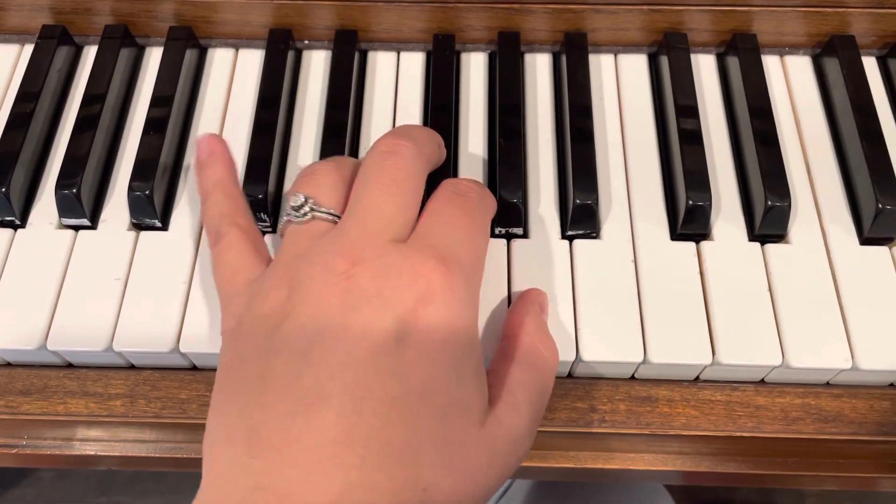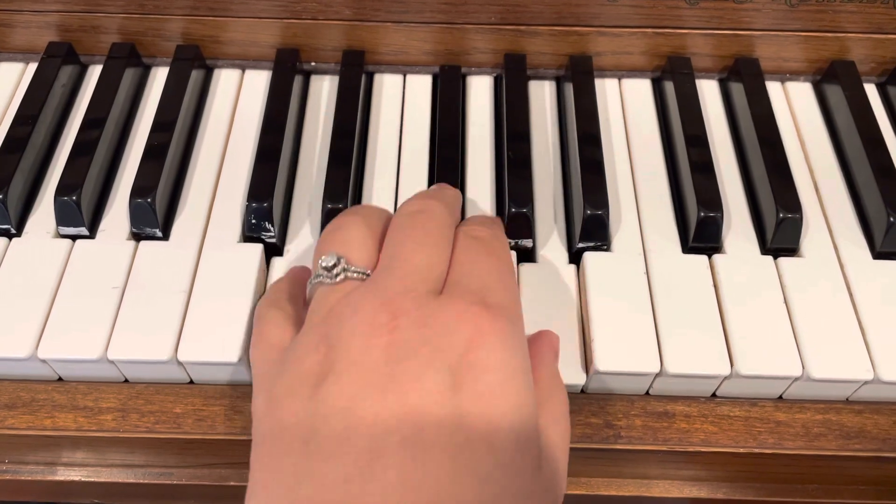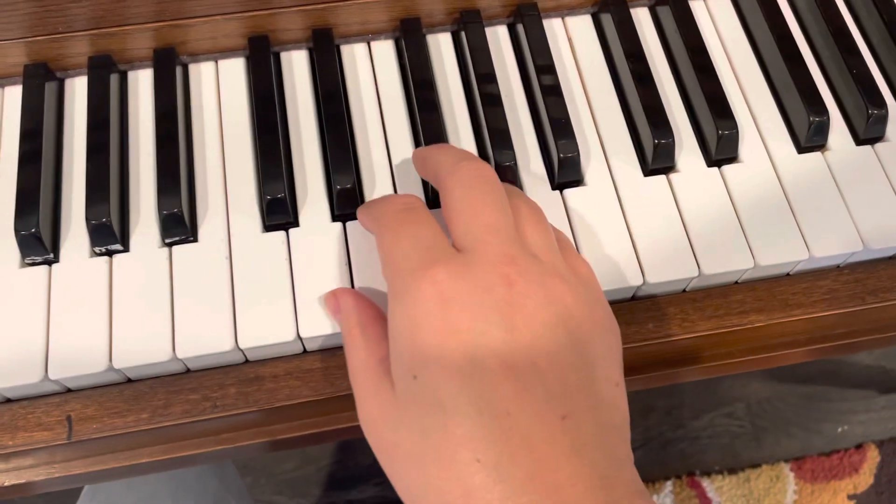You're going to have to just shift your weight forward a little bit to get your pinky up on that C sharp. I have a really short pinky so I really have to get my hand up there, and then the same with the right hand.